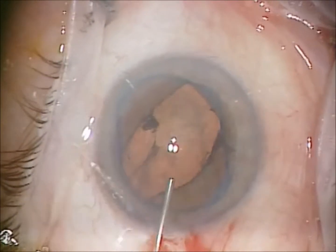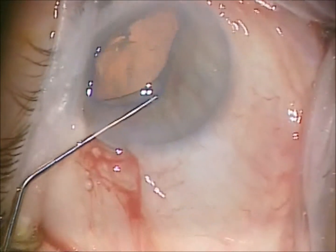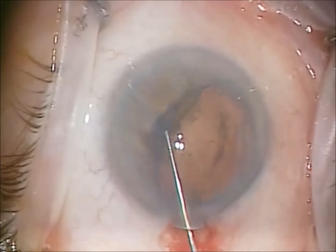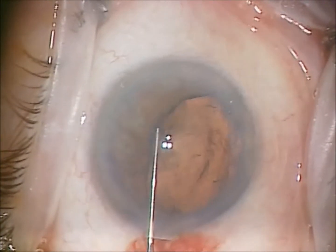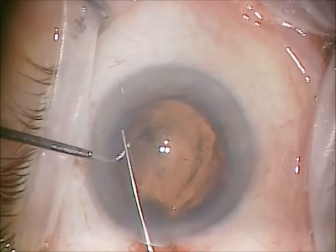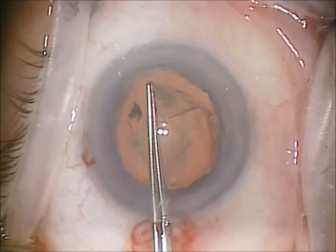As I noticed some shallowing, more viscoelastic is instilled. One more corner to engage. Use a corner wand to help disengage the insertion device, and now under viscoelastic I have a nice big pupil to be able to perform a circular tear capsulotomy.